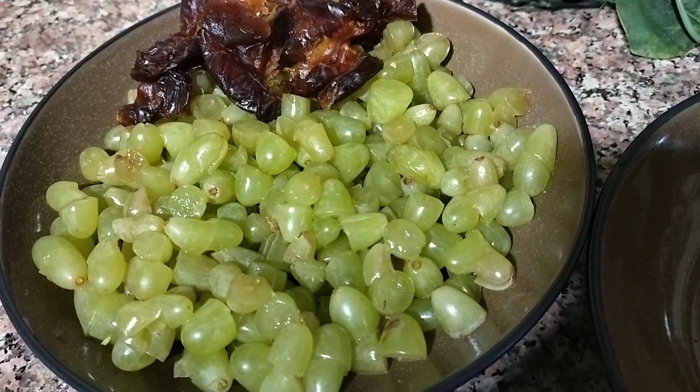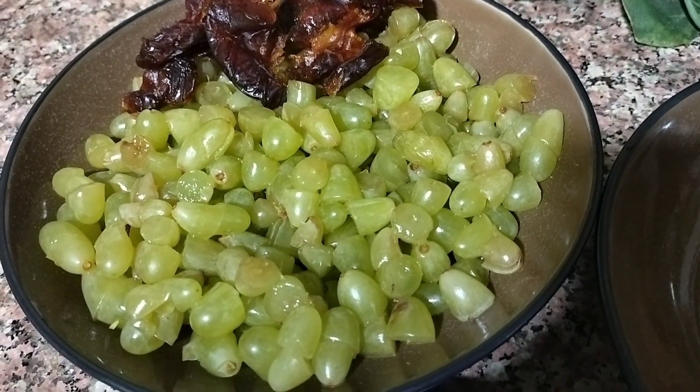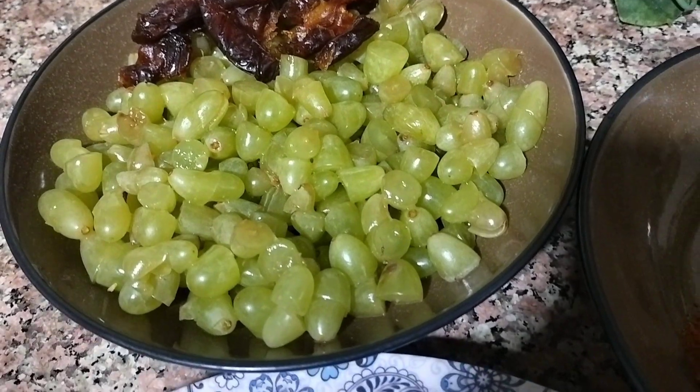Hello friends, Assalamualaikum. It's me Fidha, and you are watching me on Fidhooswell. In this video, I am going to give you a recipe for green grapes.